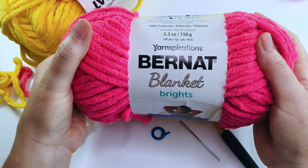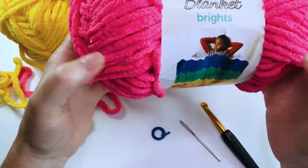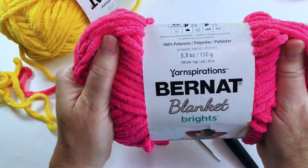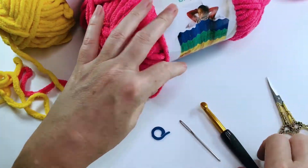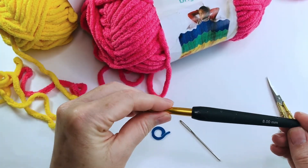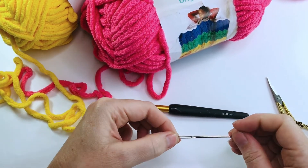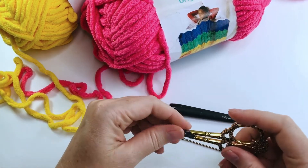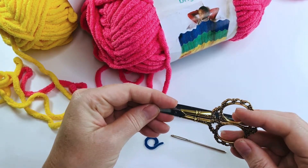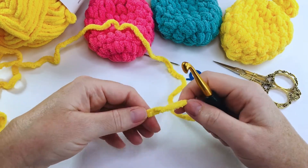To make your crochet water balloons, you're going to need some Bernat blanket yarn — it's really soft and squishy and super absorbent, and works great for these water balloons. You will also need an 8 millimeter hook, a darning needle, a stitch marker, and a pair of scissors.